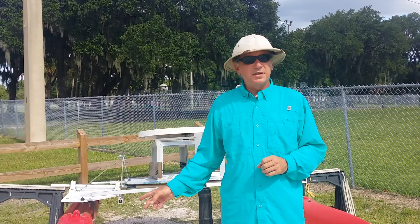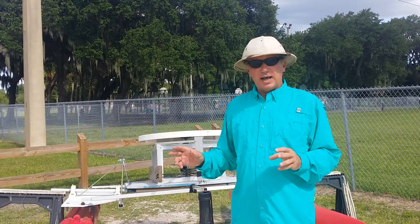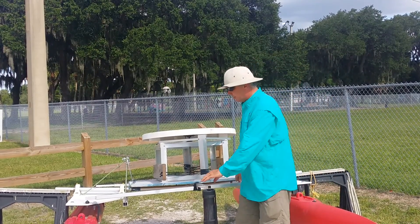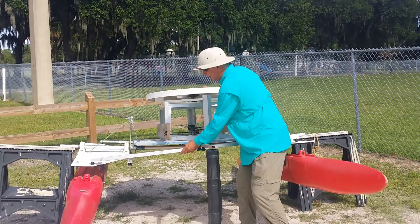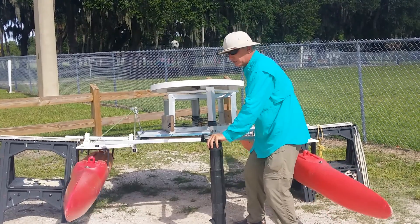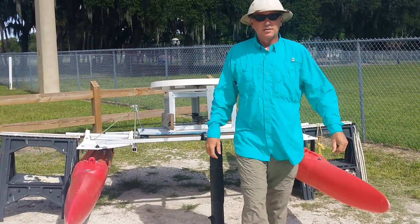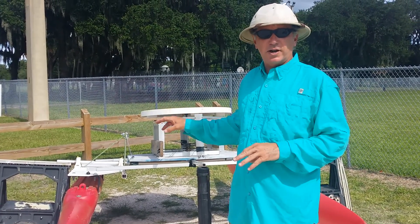I'm a sailor, and it's all about block and tackle. What I originally called a wave-adaptive boat-to-hull design — you'll notice these hulls can fly up and down independently. As you can see, when it's going over the wave, it's going to spin the generator up top. Now this is just a working model; we don't have the generator actually on it.